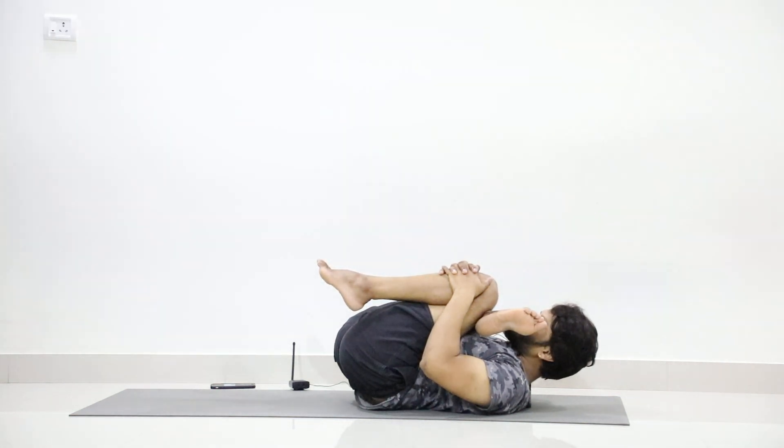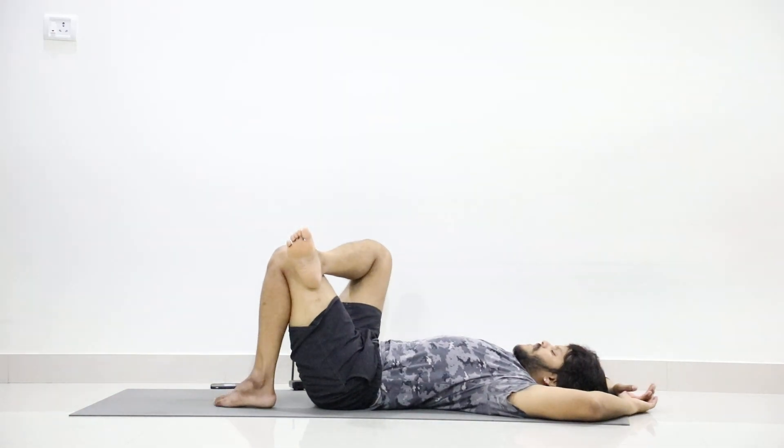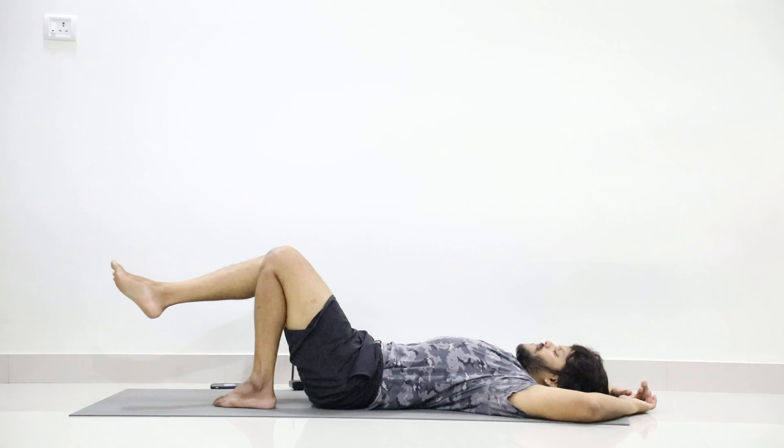7, 6, 5, 4, 3, 2, 1. And now slowly release and then stretch your legs.